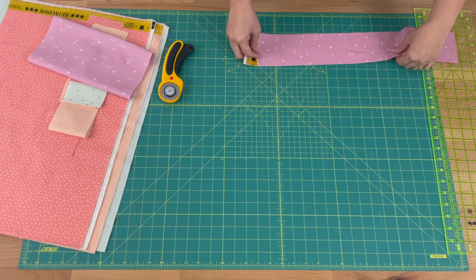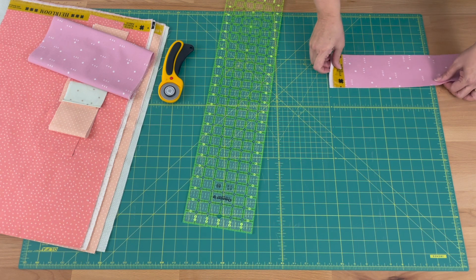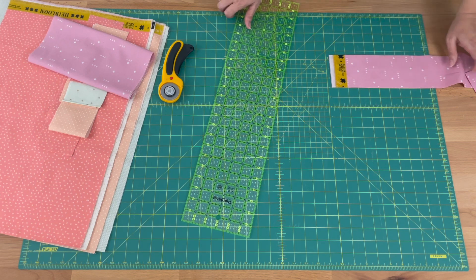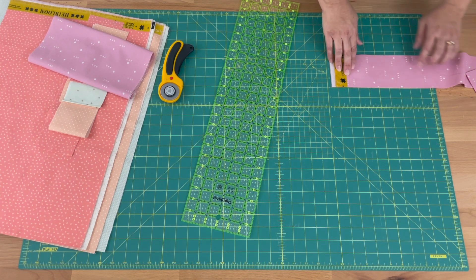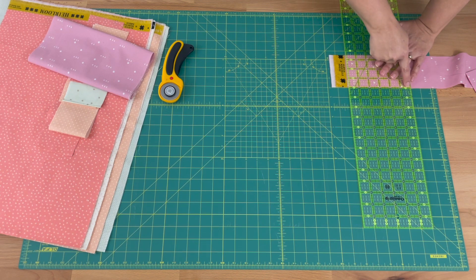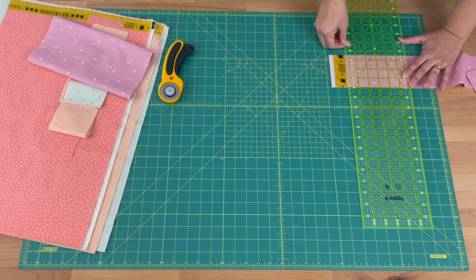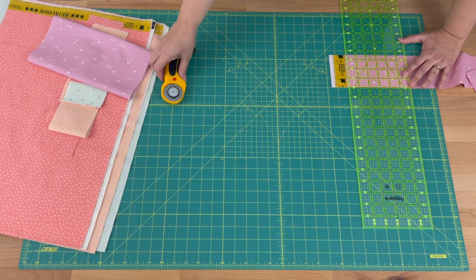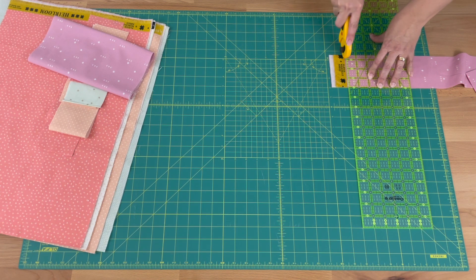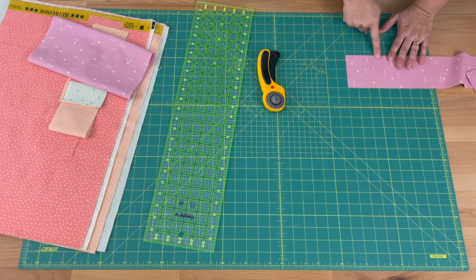Now I've got a perfect three-and-a-half inch strip. I'm going to line it up on another line on my mat and just cut these selvedges off. Getting it perfectly sitting on a line, then taking my ruler and finding any line, lining it up with the edge I just cut. It should also be lining up perfectly at the bottom — that would measure three-and-a-half inches — and then cutting the selvedges off. Once I've double-checked, triple-checked and I'm happy, I'll cut. Now I've got three really nice straight edges.